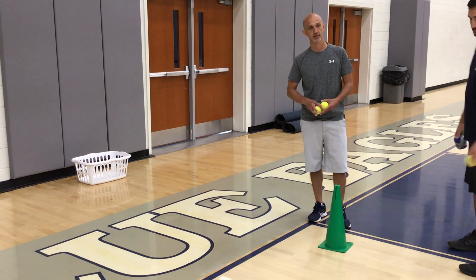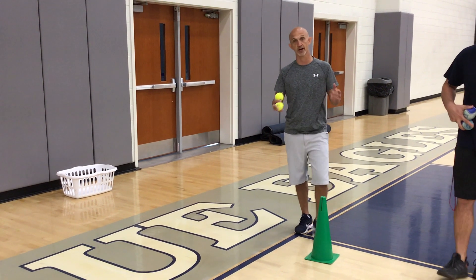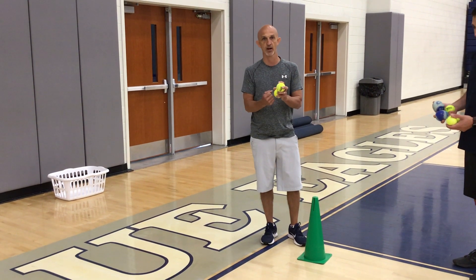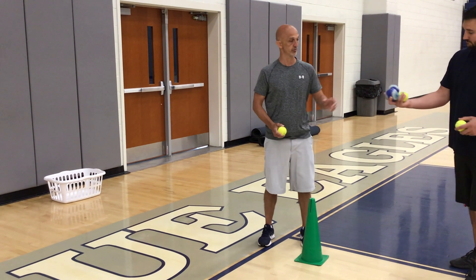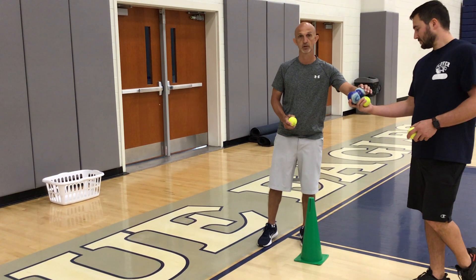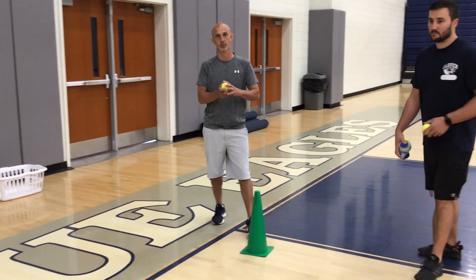You're going to have five sock balls — and all that is, is where you take a sock and you wrap it up and make a big ball out of it. If you don't have sock balls, you can use tennis balls, or these spongy kind of balls that get wet, or any kind of smaller ball.